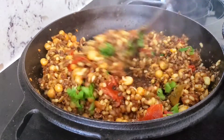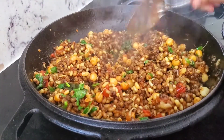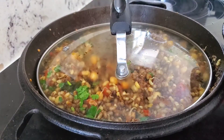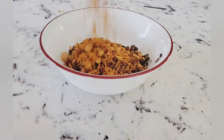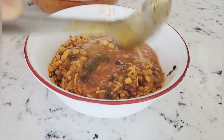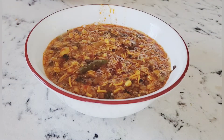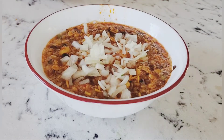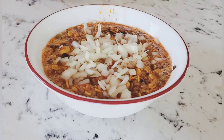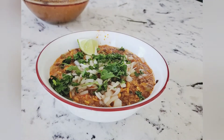Now it's time to assemble. Take a bowl and add the usara, then add some farsan or namkeen or hot mix to it, then add in the cut. Top with chopped onion, cilantro, and a slice of lemon. Enjoy it with pav or bread, whatever you like according to your preferences.